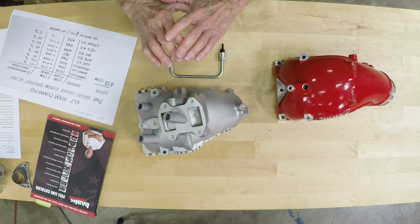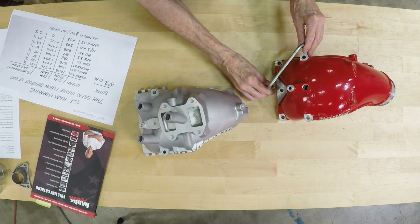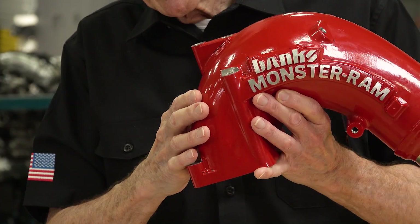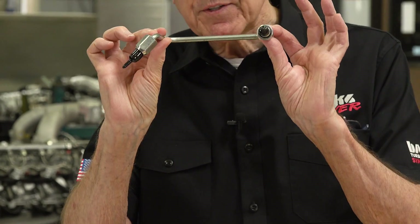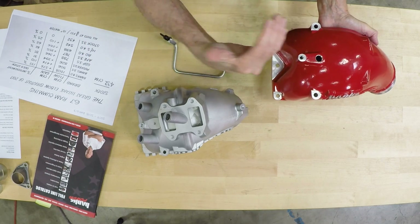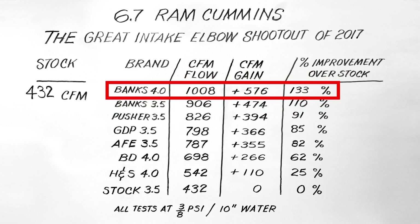Absolutely knocked it out of the park in terms of airflow. One way we did that was a special injector line that allowed us to shape where we go into the cylinder head very optimally. The stock injection line prevents you from doing that. This high-pressure injection line, which comes with the Monster Ram — this separated the men from the boys. Everybody else hacked into their design to provide for the stock injection line. We ended up flowing over a thousand CFM with this.